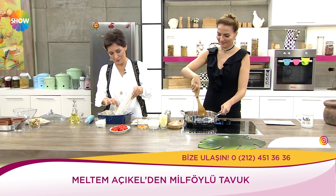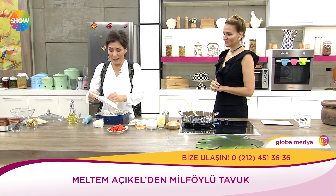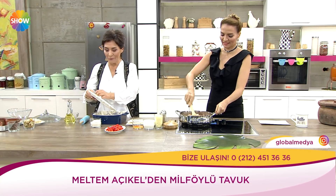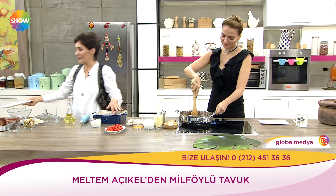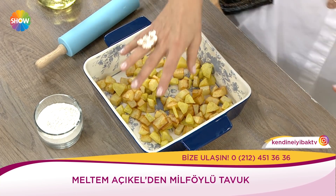Patateslerimiz kızarmıştı. Güzel yağlarsanız patatesi, biraz da kekik, kırmızı pul biber, tuzla hafif ovarsanız, fırına attığınızda gerçekten kızarmış patates kadar lezzetli oluyor. Ben patatesi artık neredeyse hiç kızartmıyorum.